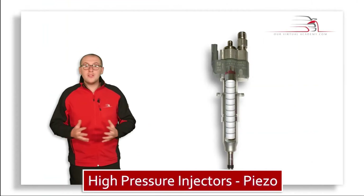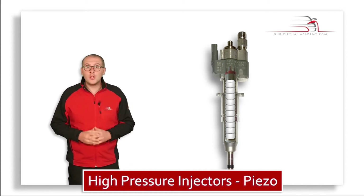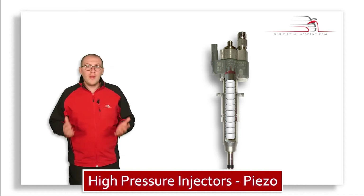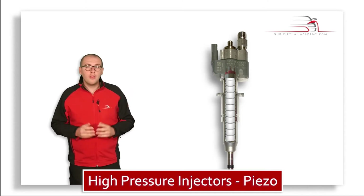Here we have the piezo element fitted inside the injector. The discs are arranged one on top of another inside this component. When connected to a high voltage circuit, the whole element will expand. The movement is so small you'd struggle to see it by eye.